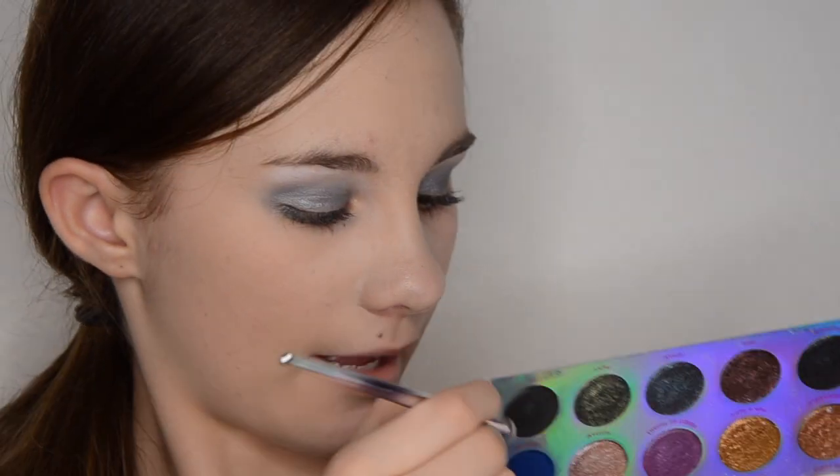The next color I am using is called 101, from my Misunderstood Eyeshadow Palette from ColourPop. I am just taking a tiny dot. I wetted my brush and I am putting this color in my corner and blending it in a little bit to get a nice dark black.